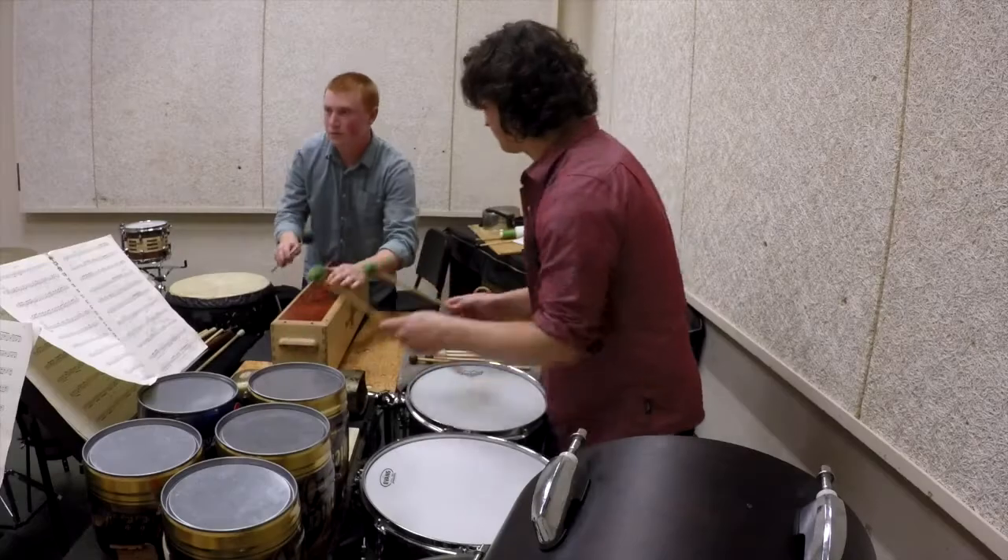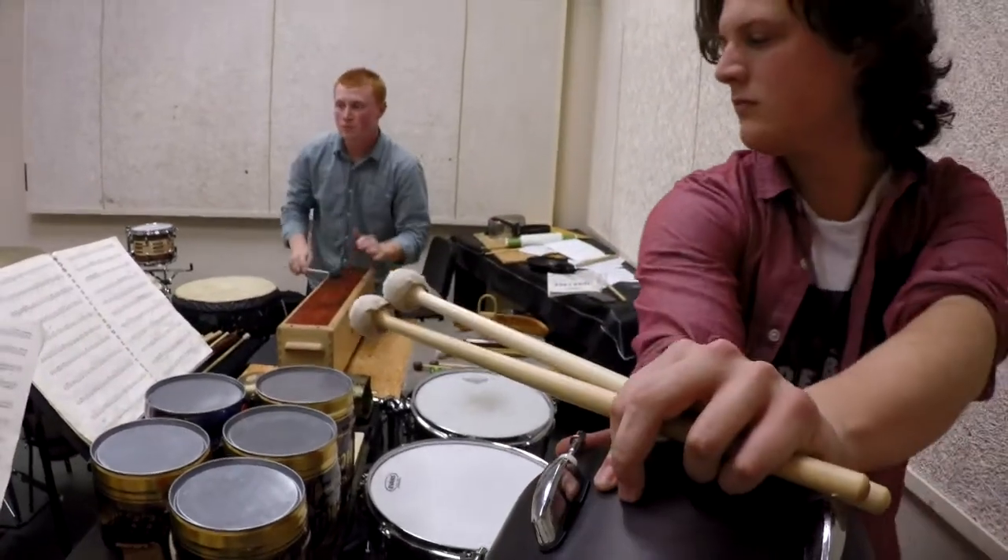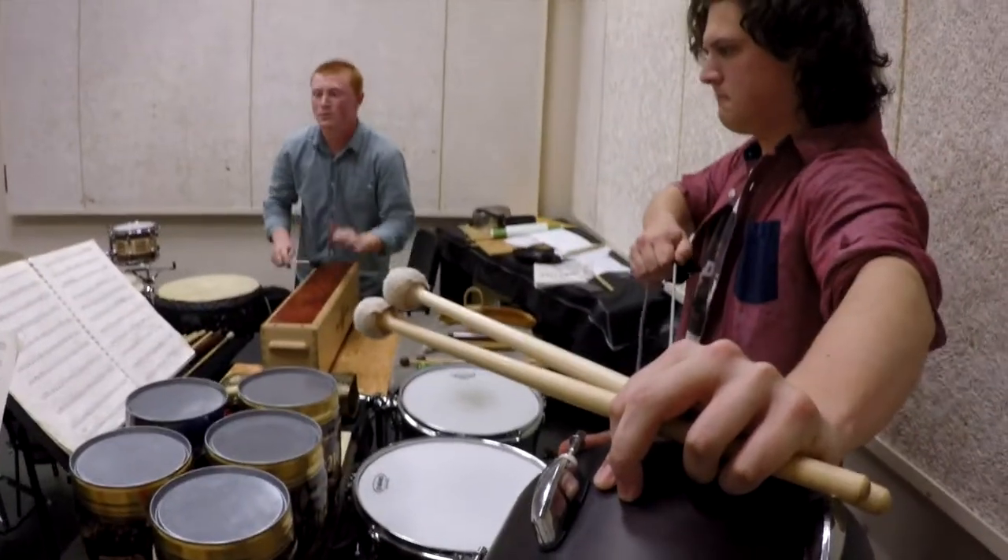A lot of people have preconceived notions about Cage. They think, oh, he wrote that silent piano piece, 4 minutes and 33 seconds — that's not music. I think it's important to not let preconceived notions of music get in the way of actually experiencing and enjoying the compositional output of a composer like Cage. This piece is visceral, it's intimate, it has a lot of really great moments in it, and people need to realize we're not just up there making stuff up. He wrote it down and it's very thoughtful, as James mentioned. I think it's going to be a really enjoyable experience.